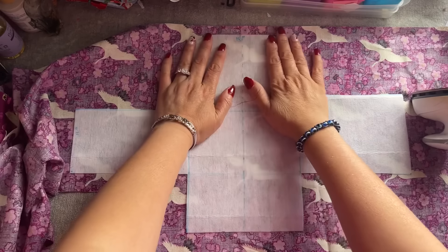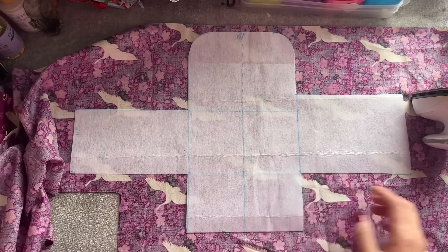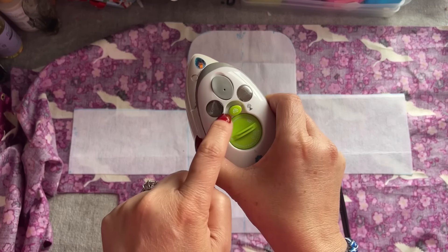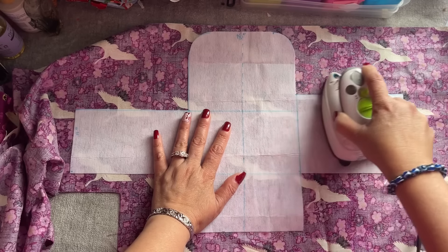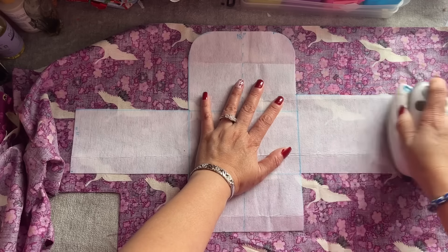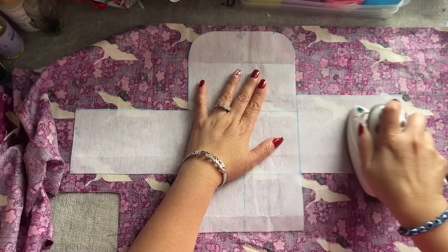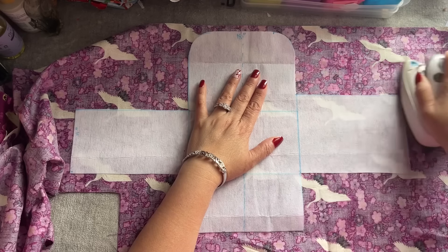I'm going to show you how to iron this. This is heavy weight interfacing. When you turn the iron on, turn it to medium — don't turn it all the way up, it's going to be very hot. You're going to go from the sides like this — gently iron on the side. Just don't pull though, just iron gently. Don't press so hard and don't pull. Now I have that one side going down — you see how easy that is?